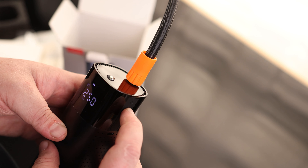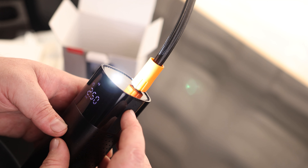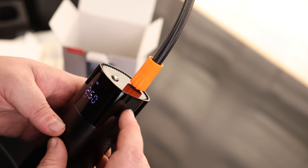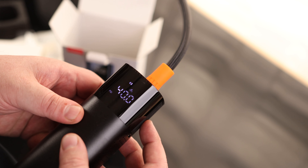Now if I press and hold mode, that will turn on our light. Press and hold again — we've got a flash. Looks like that's SOS. And press and hold again — that will shut it off.